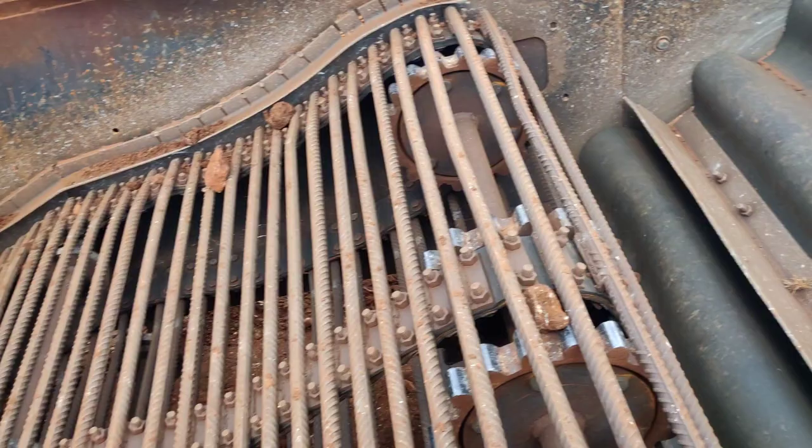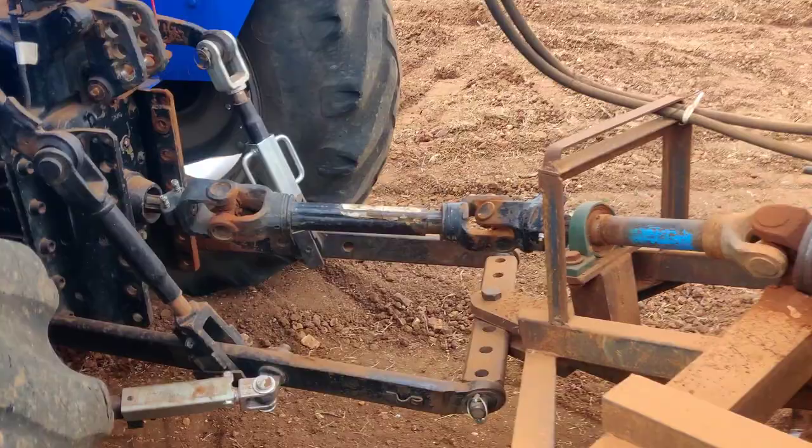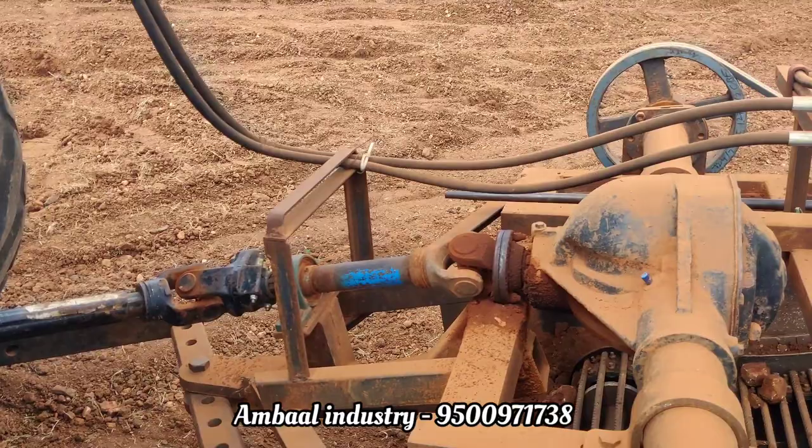If you have a price inquiry, you can see the price of the attachment. If you want the details on the attachment, you can see the contact number below. You can see the system on the bottom.